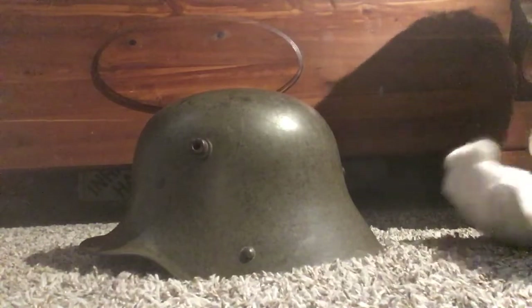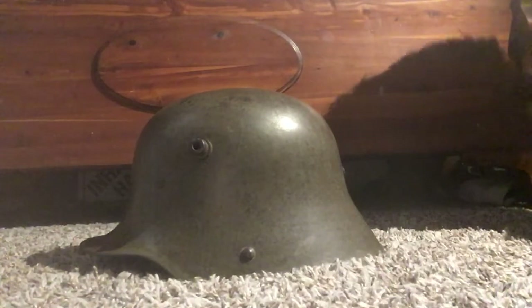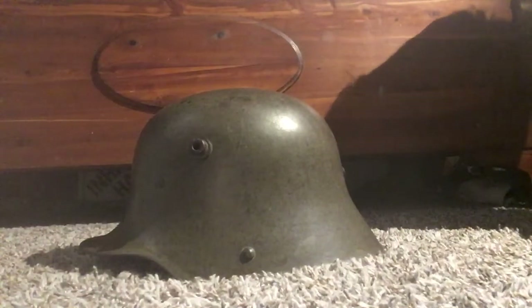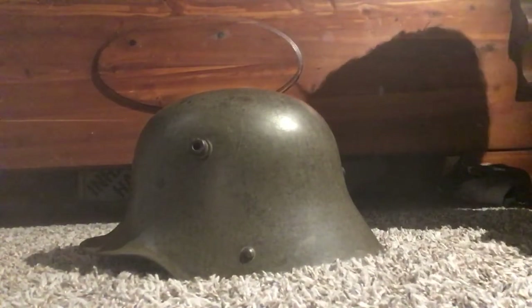Thank you guys for watching this video. I'm going to be posting a bit more on my other German helmets. And thank you for four subscribers — whoever you guys are. Four subscribers in one day of doing it is amazing. So thank you guys so much for watching. See you next time.